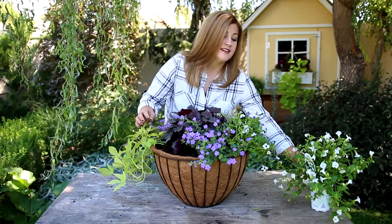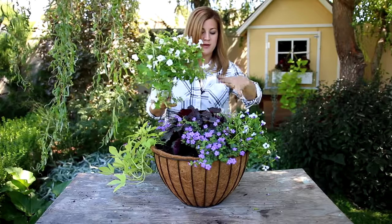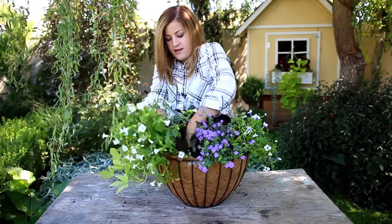Last up is a Catalina White Linen Torenia. You can tell I like Torenia and Bacopa because I use a lot of them — they are just such great trailing plants for part shade areas. I'll tuck this one in right here.